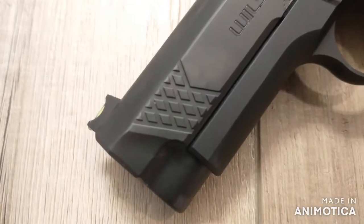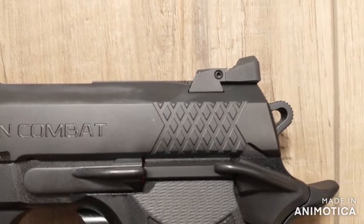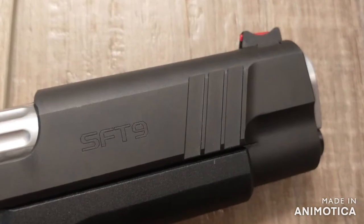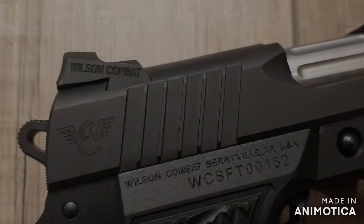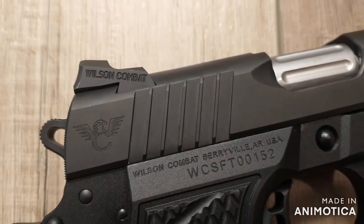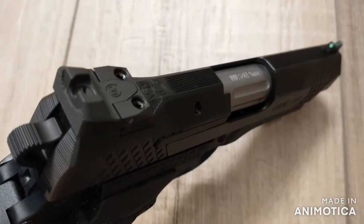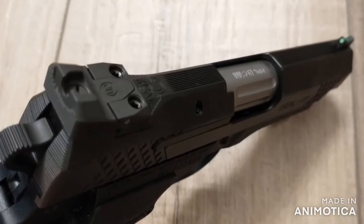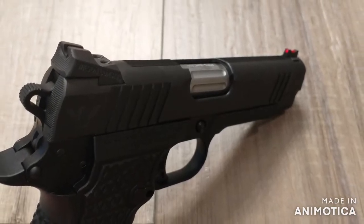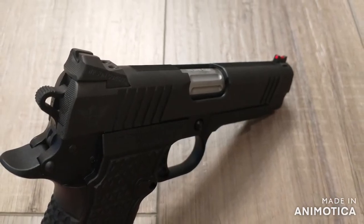The EDC-X9 has the X-TAC pattern slide serrations. The SF-T9 has the classic wide cocking serrations. In my opinion, the SF-T9 has the advantage if you're looking for more of a traditional look and more traction. Moving on to slide profiles, the EDC has a tri-top slide profile and the SF-T9 has the classic commander slide profile. Again, if you're looking for a more traditional look, the SF-T9 will give that to you.